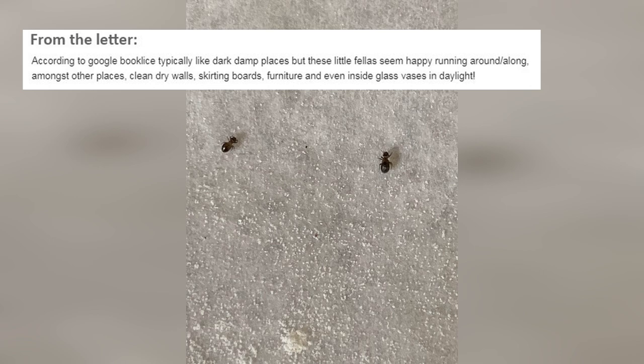Because according to Google, booklice typically like dark, damp places, but these little fellas seem happy running around alone amongst other places — clean dry walls, skirting boards, furniture, and even inside glass vases in daylight.